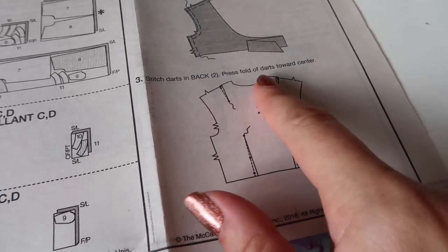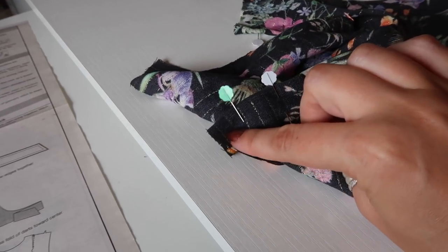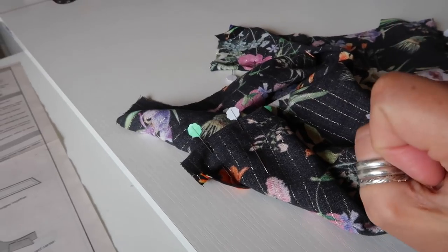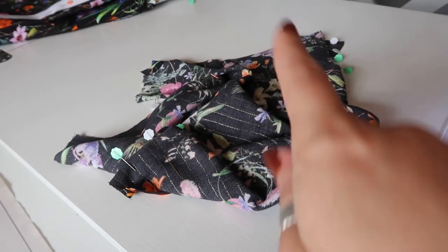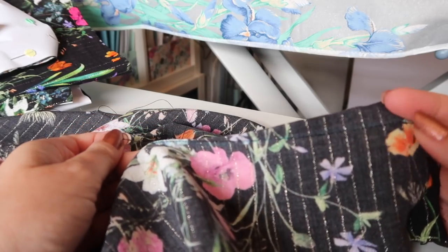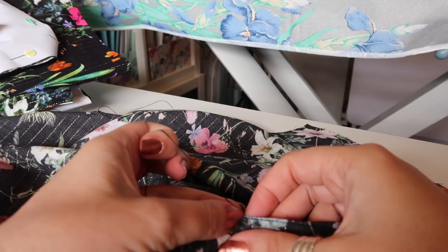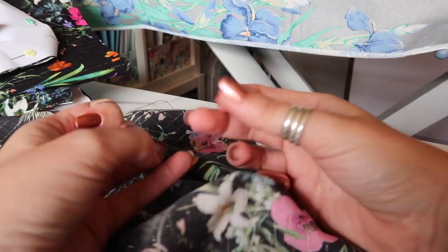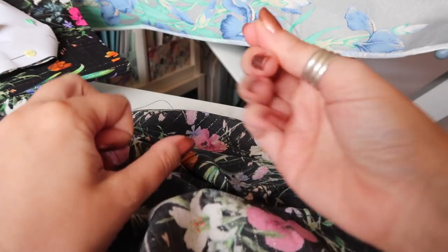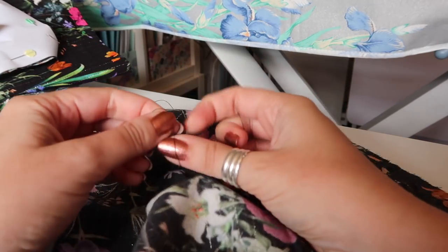Step three is to stitch darts in the back and press the fold of darts towards the center. I have marked and pinned all my darts. I'm going to start sewing at the bottom, back stitch there, sew off the end, leave long tails, and tie them in a knot. There are two darts at the waist and two at the shoulders. I've back stitched at the start of the dart, sewn off the end leaving a nice long tail, and I'm tying this into two or three knots.